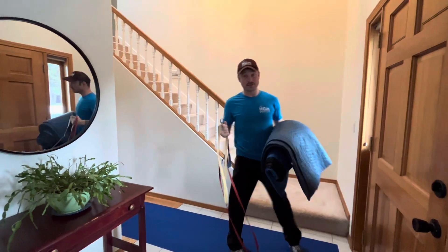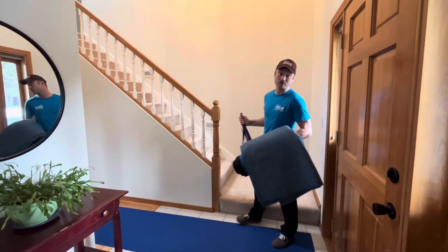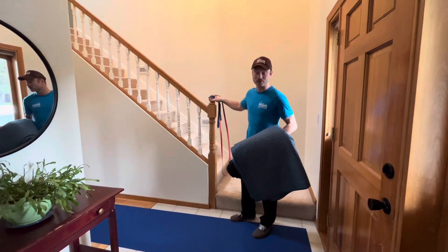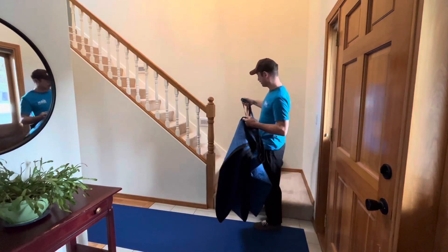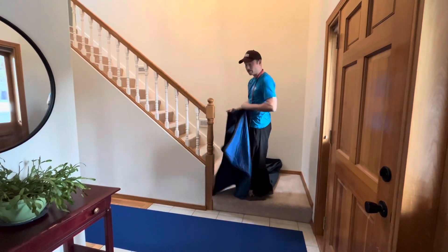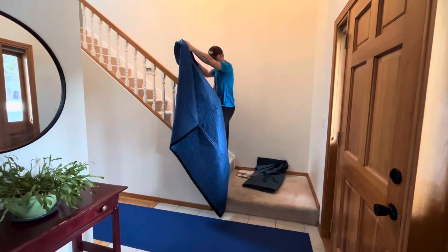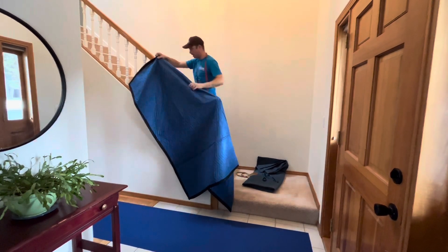If you're trying to protect this banister and having trouble, maybe your door jammers are too big. This is real thin — it's not going to work with a door jammer. We're going to use some pads and some bands. I'll start from the bottom and start protecting it just like that.